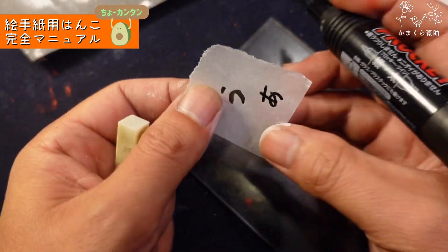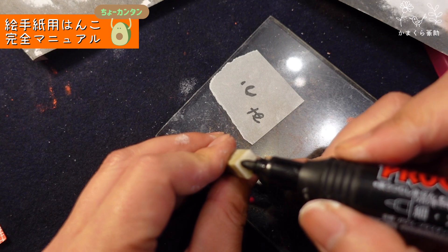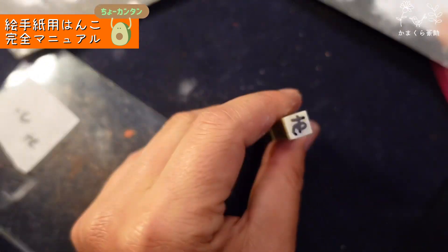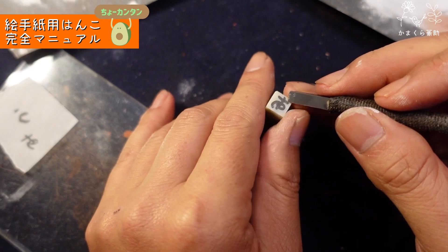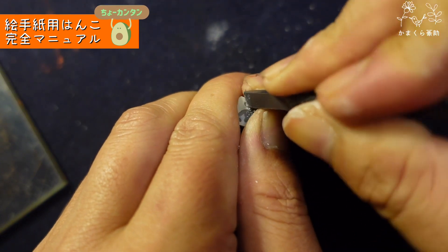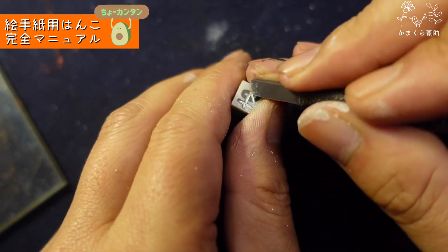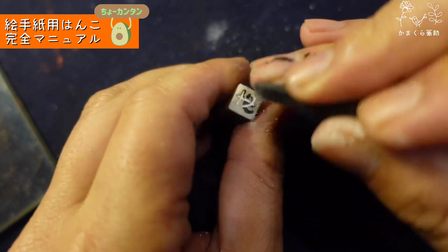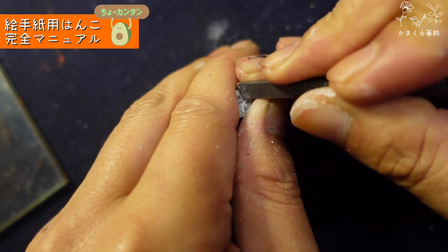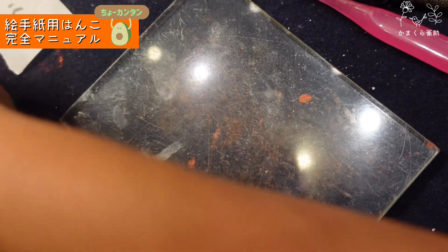印材の大きさは今掘ったのが1センチぐらい、それぐらいで大丈夫です。一番複雑なひらがなでやってみましょう。「あ」でいきましょうか。トレッシングペーパーに「あ」を書いて、逆さまにして石の真ん中に写します。うまくいかない人は鉛筆で下書きしてもOKです。あとは同じ、この線のところに合わせて線を掘っていけばいいだけです。よいしょよいしょ。はい、出来上がり。簡単でしょ。